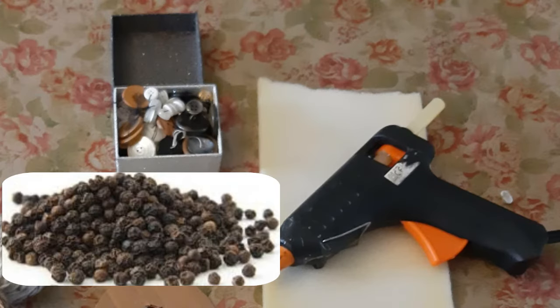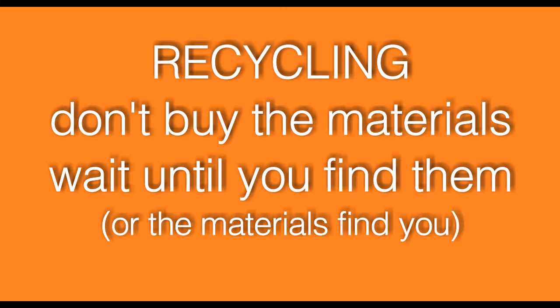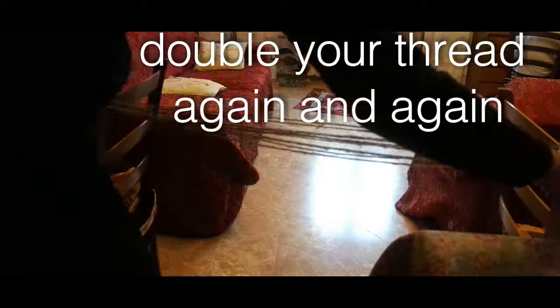Buttons, decorations, pepper grains, scissors, glue. The aim of this craft is recycling. If you haven't got the materials, don't buy them. Wait until they find you. Double your thread again and again.